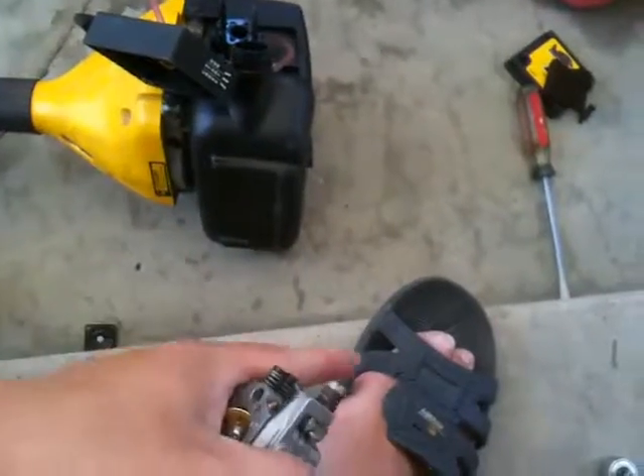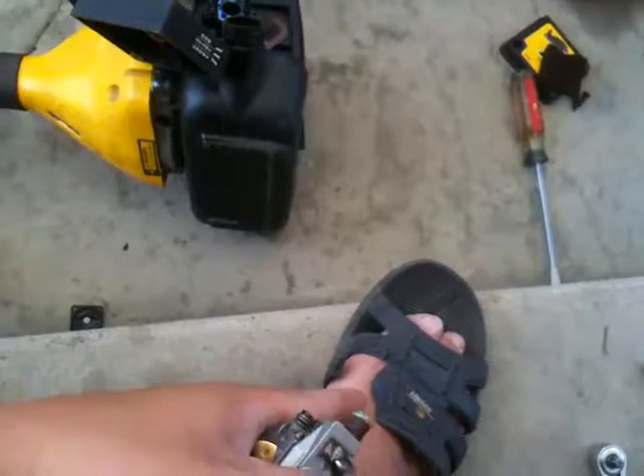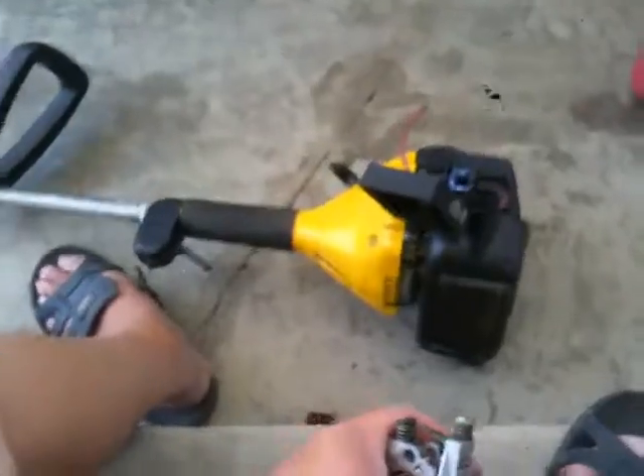I'll see you in the next video. You guys probably noticed my slipper's broken - that's probably gonna be my next video: how to repair broken slippers. Okay, see you guys in the next video.